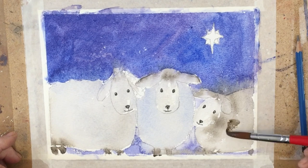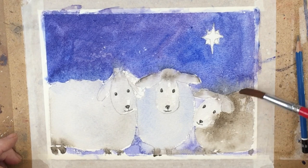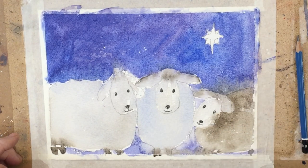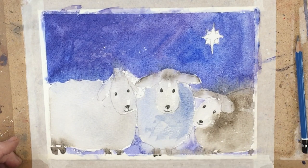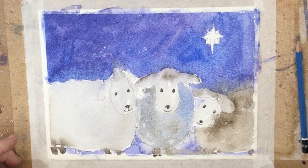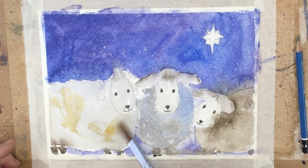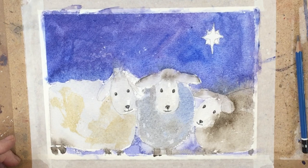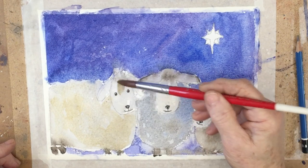Okay, now touching up the sheep a little bit to give them a bit more form. Now we're just painting wet on dry — I haven't wetted the sheep, I'm just dropping in the colour and letting it blend on the paper. I'll put a list of the colours we used in the description under the video. This is raw sienna I've got here for the third sheep so that she's a nice warm colour. Darken up her face a bit, give her a bit more character. Put some shadow inside the ears.